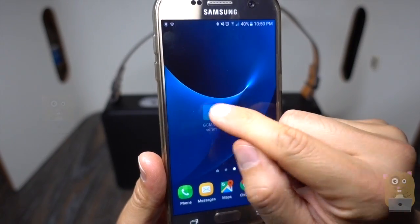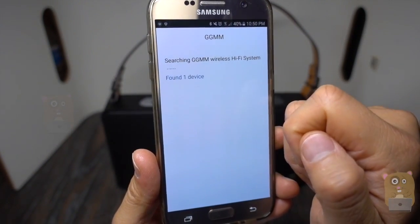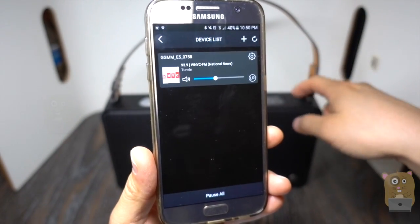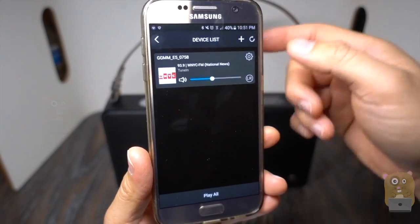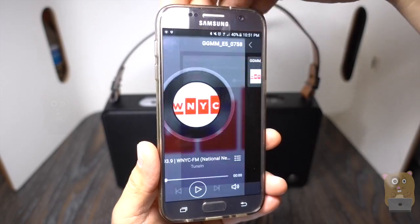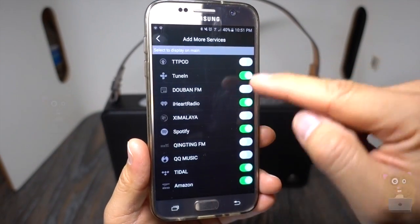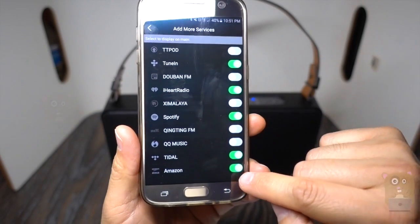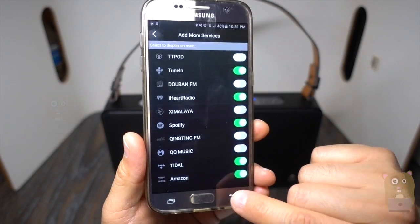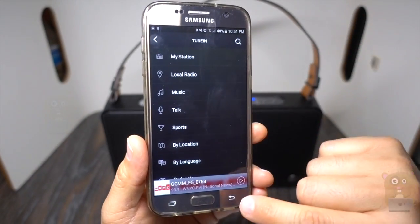Here's the free GGMM E series app — I'm going to launch it right now. If I have one device on my wireless network, which is the E5 right here, and if I have multiple GGMM speakers, I can essentially have one be the left channel, one be the right channel — quite a number of options available. I'll also show the services here. These are the services they support; this is the Amazon Alexa integration, you just need to log in with your Amazon account. And I can also tune in to any of my local radio stations.